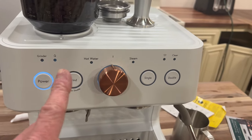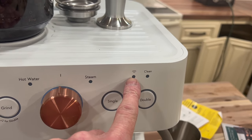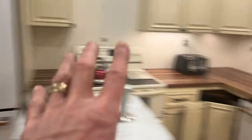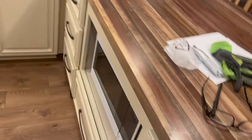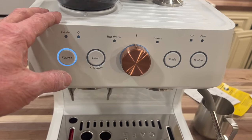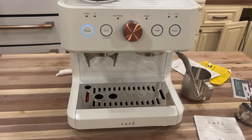The other thing about this unit is it is WiFi enabled. I'll show you this feature in a second. All of our Cafe appliances are WiFi enabled, which is fantastic. The microwave tells us when things are done, how long to cook — there are all sorts of things you can program, and we'll go over those features here in a second.